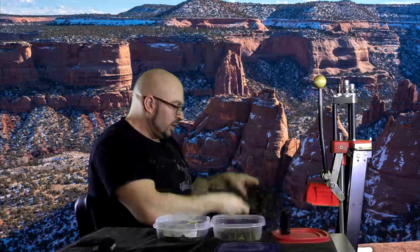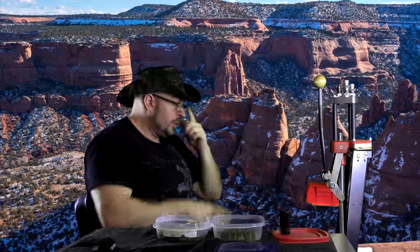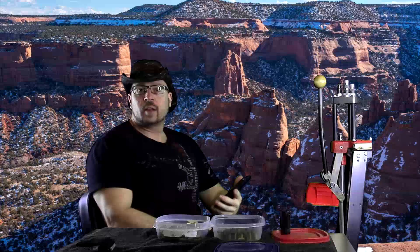Hey everybody, it's Jason Blaha here and it's time for the fourth and final part of the Q&A. Let me get my hat on, adjust that a little bit, and let's knock this out and finish this up.